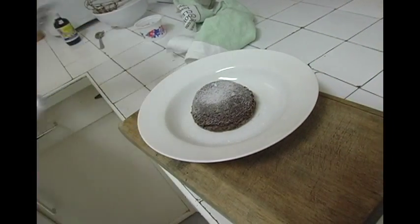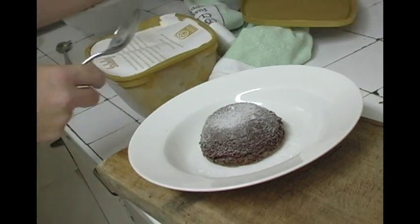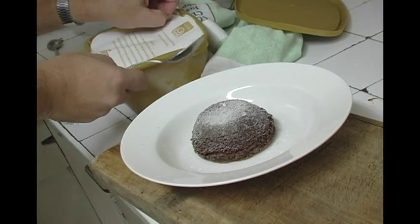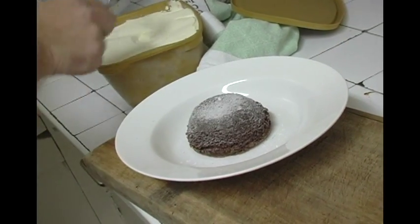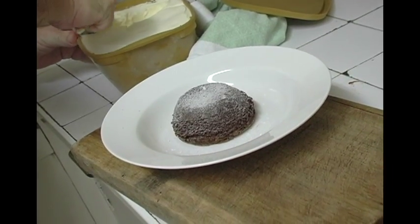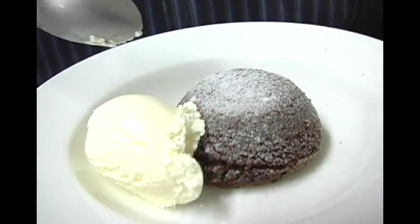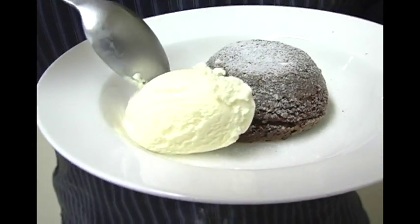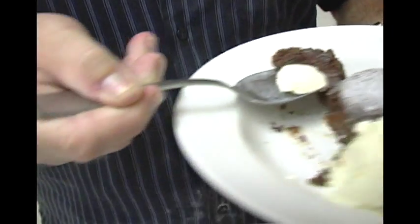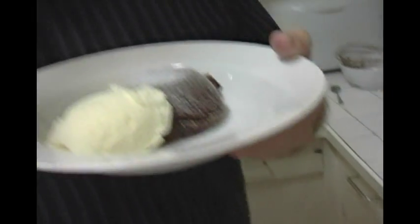Then we'll turn them out. And there's the delicious chocolate pudding with rice — a nice gooey soft center. Very delicious.